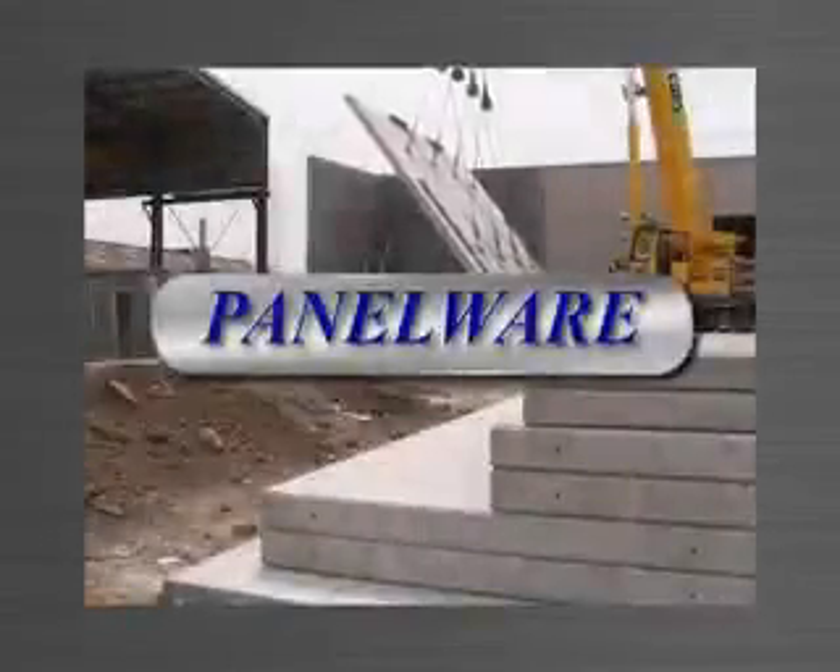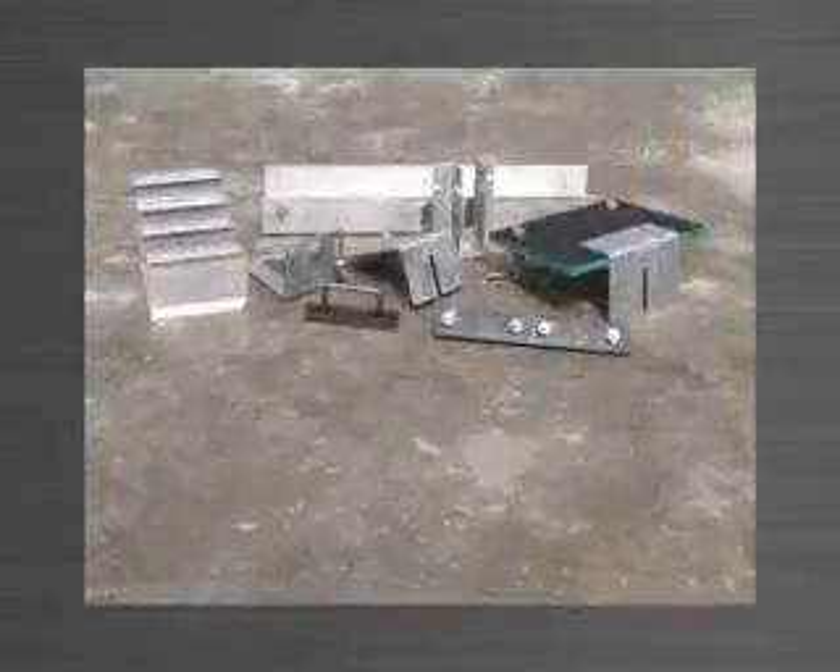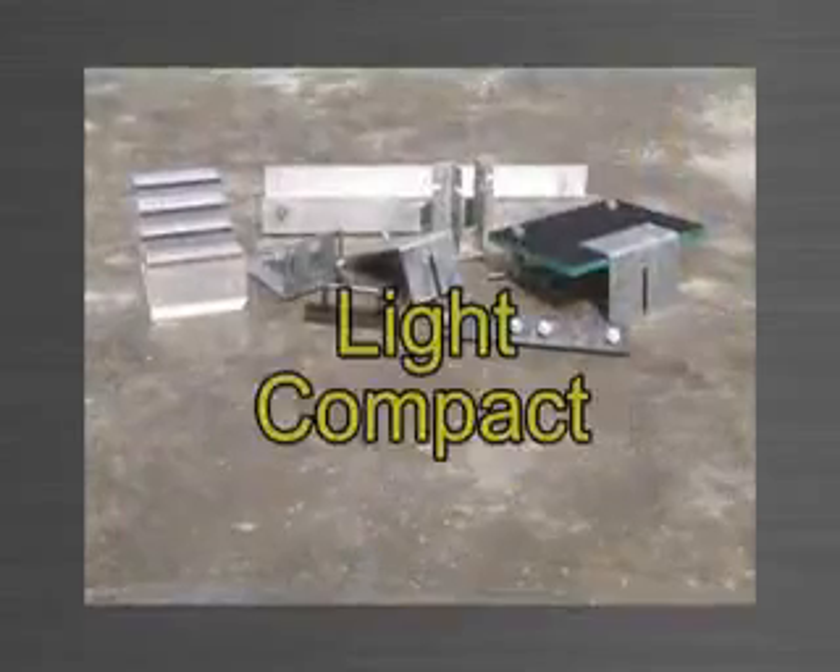Panelware is a patent protected stack casting Tilt Up system, comprising only 8 main components. It's light, compact and very easy to use.